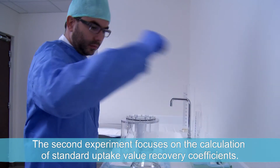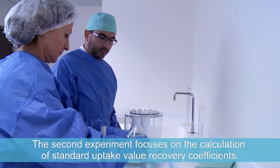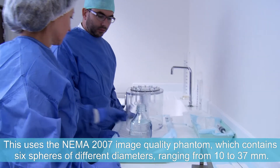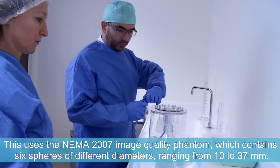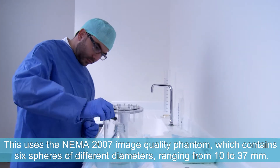The second experiment focuses on the calculation of standard uptake value recovery coefficients. This uses the NEMA 2007 image quality phantom, which contains six spheres of different diameters ranging from 10 to 37 millimetres.